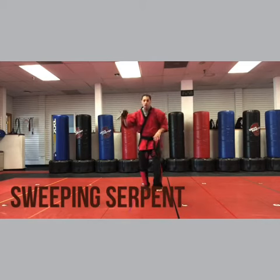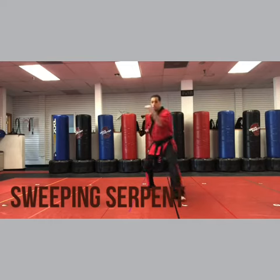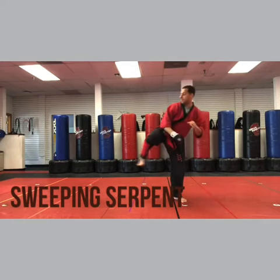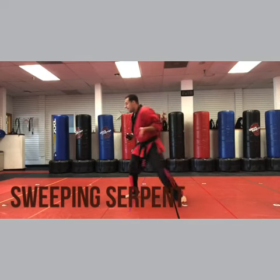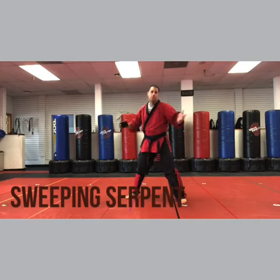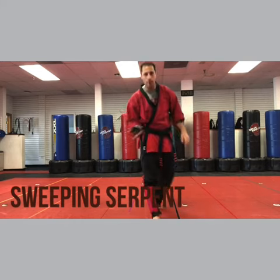Now slow. Downward, inward. Forearm. Got it? Knee. Side kick. Back fist. Heel, palm. Claw. I think we got it. That's Sweeping Serpent — one of my favorites, so have fun with it and treat it well.